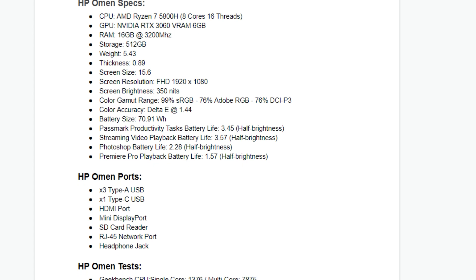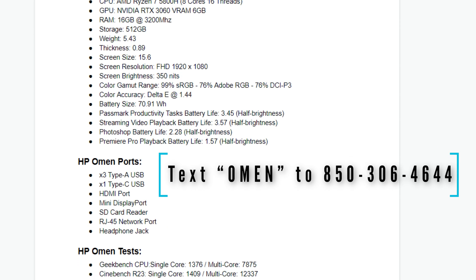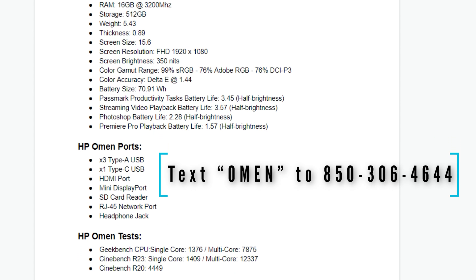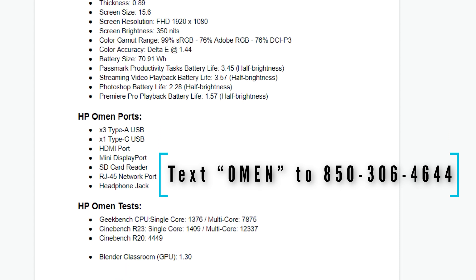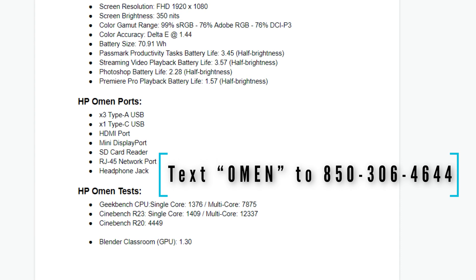As we get into the performance benchmarks, if you want the entire list of all the benchmarks and results, you can get that by texting the word OMEN to 850-306-4644 and I'll text that to you. Now let's jump into the performance benchmarks.